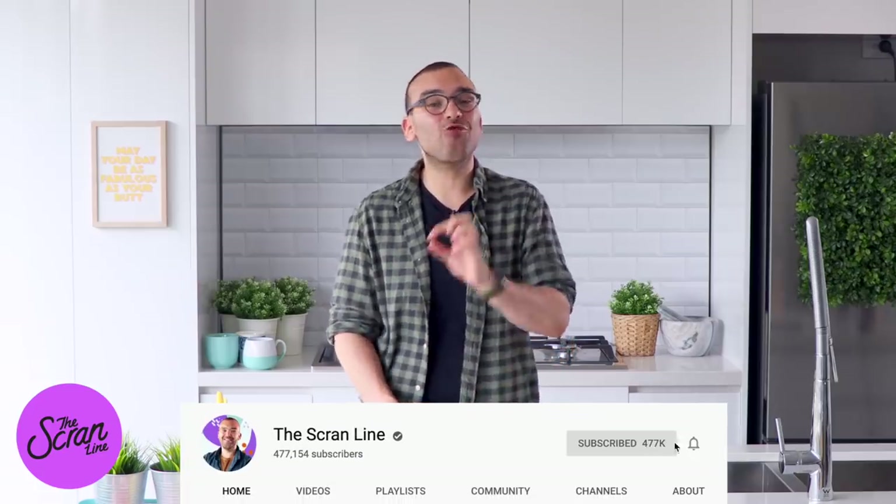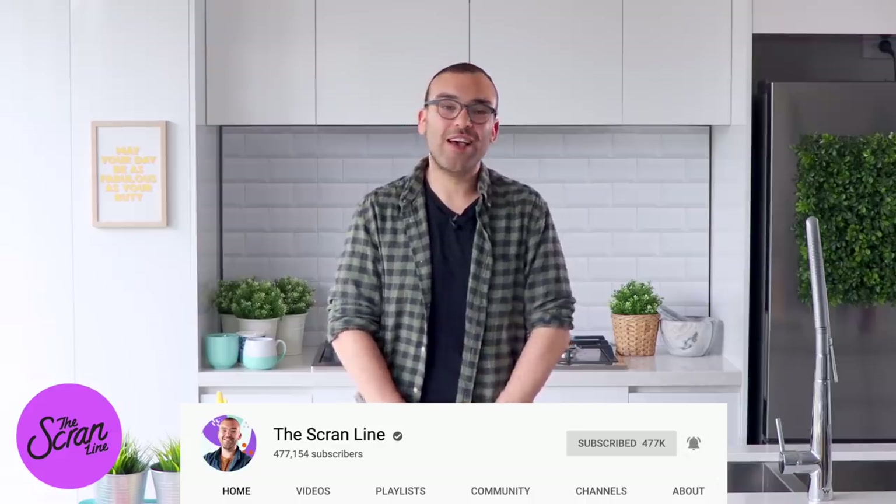Before we get stuck into it, please make sure you subscribe to my channel. A lot of you watching these videos are not actually subscribed — hit the subscribe button, but also hit the little bell icon next to it, because apparently YouTube doesn't send notifications until you hit that button. Okay, let's get stuck into it.